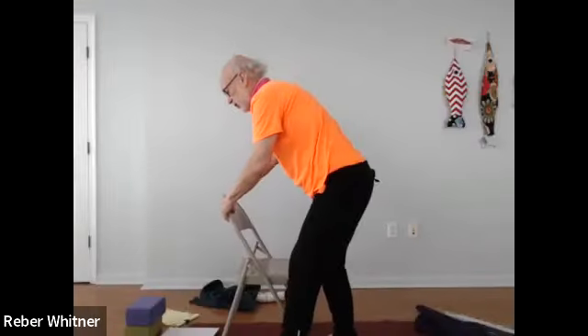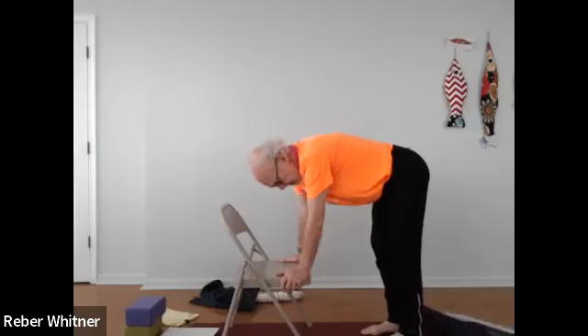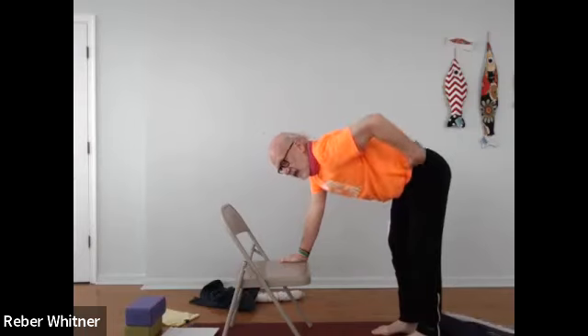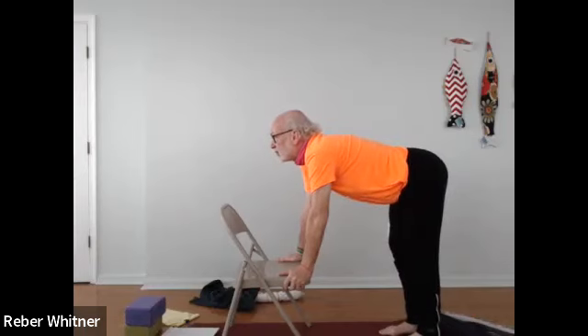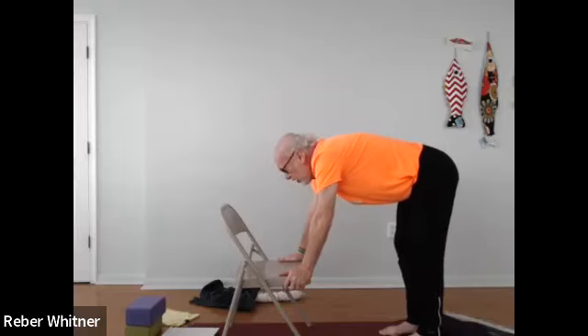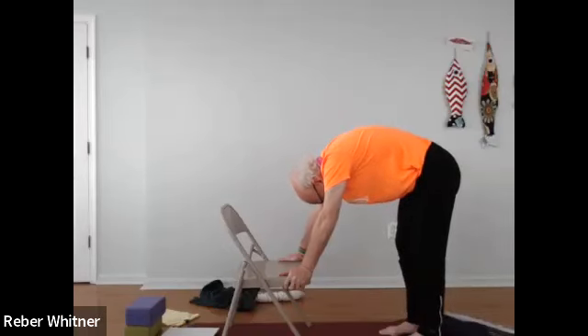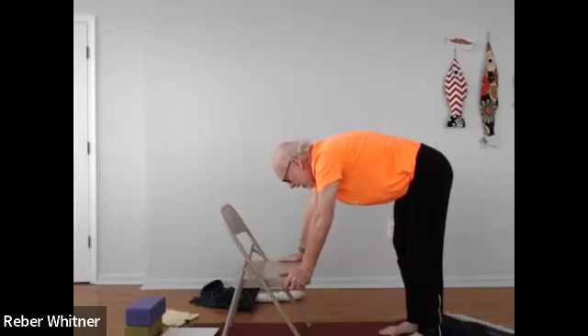Gently open your eyes. Shake the fingers out just a little bit. We're going to do our cat-cow. Look at the chair seat — that's where we want to be. Hands down on the chair, walk your legs back to make a straight line — up, across, and down. Inhale and look up at the wall in front of you. Then on the exhale, arch your back like a Halloween cat. Inhale up — this is cow. Exhale down — that's cat.